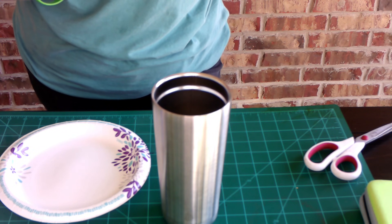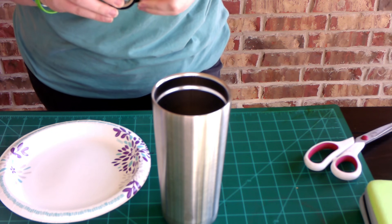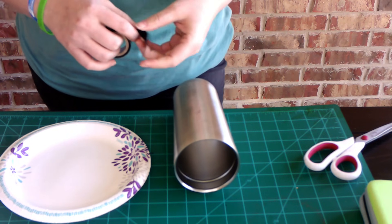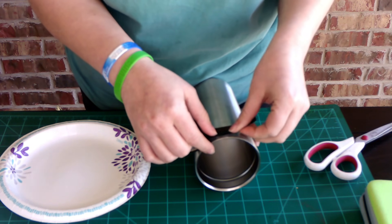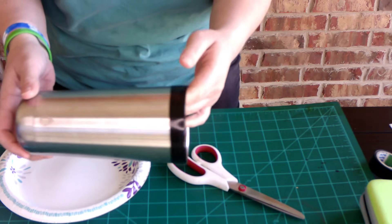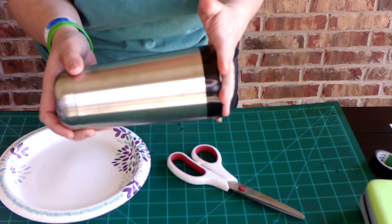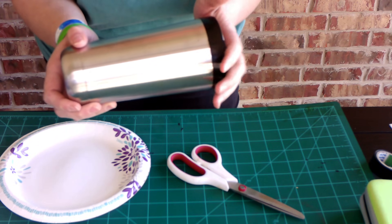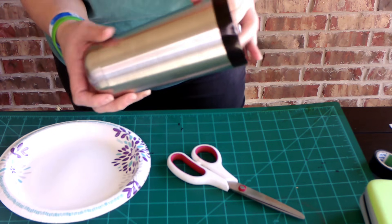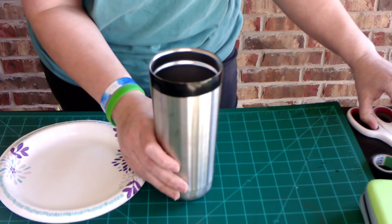I like the electric tape more than I do the painter's tape, but whatever you're more comfortable with is what you should go with. I'm just going to take off the top of the cup — I'm going to leave that silver today. Now this comes down to personal preference, but because this cup is going to be for me, I am putting tape at the top. I just don't like glitter all the way at the top, just in case I want to drink out of it like a regular glass — just personal preference.